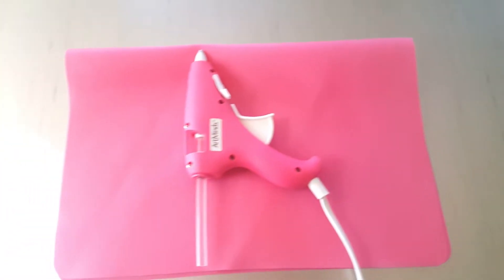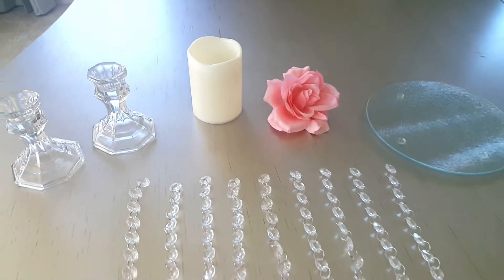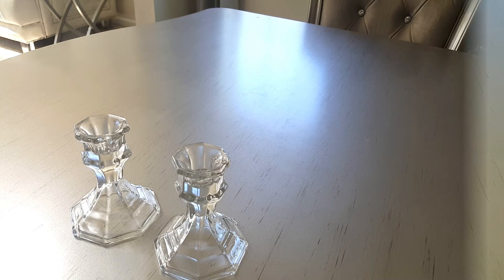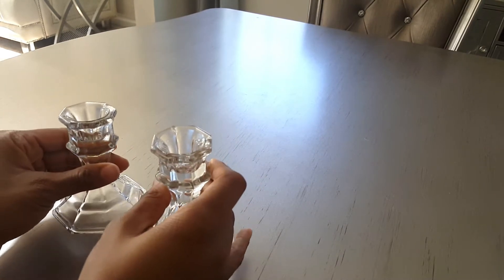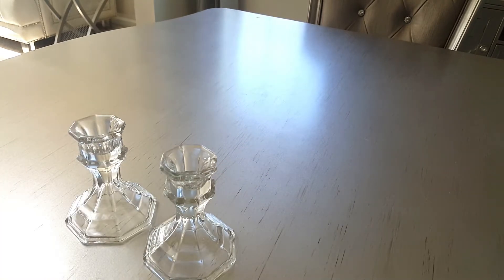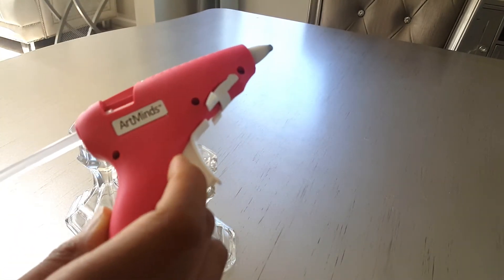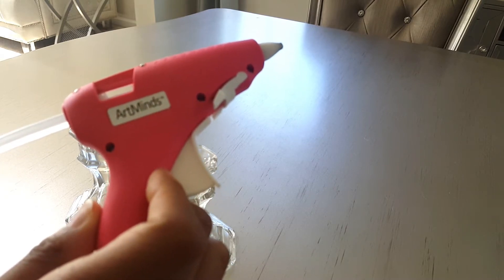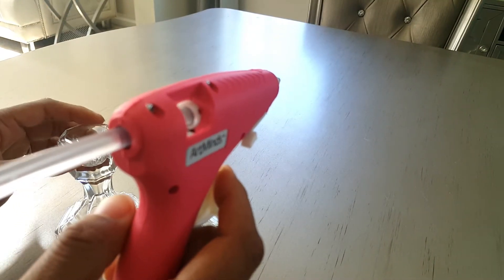Alright, so let's get started. The first thing you want to do is grab your two candle holders. Now for the purpose of this video I'm going to use my hot glue gun, but if you want this thing to last you would definitely need to use a stronger adhesive glue. I'm just going to glue the top of this one and then attach the other one.